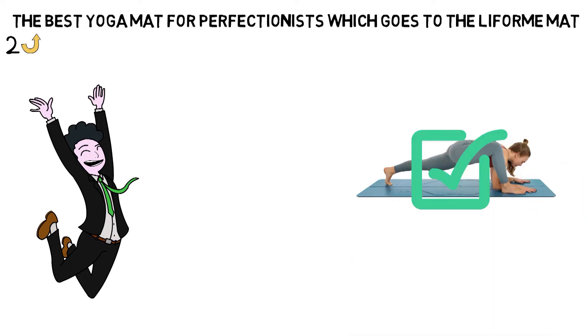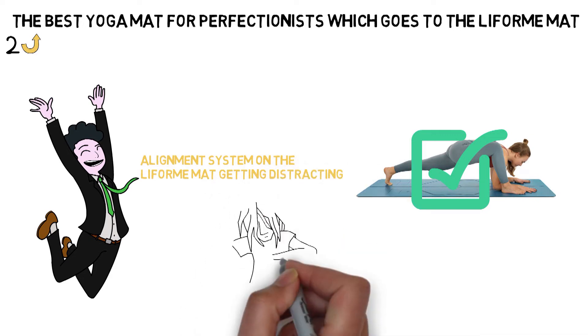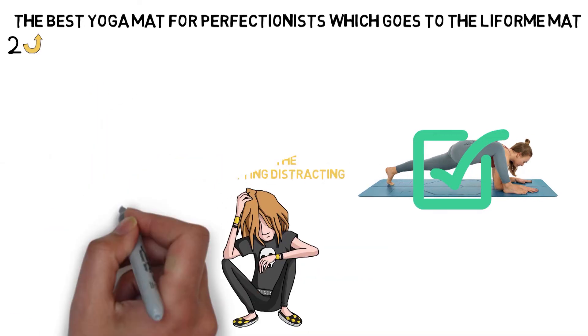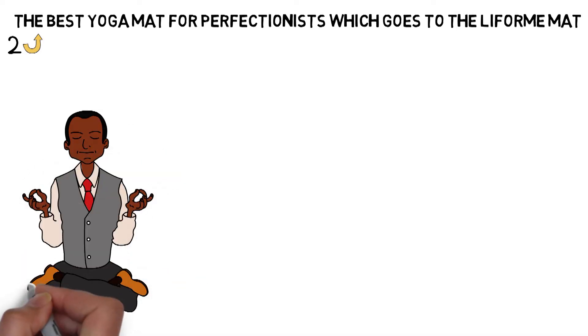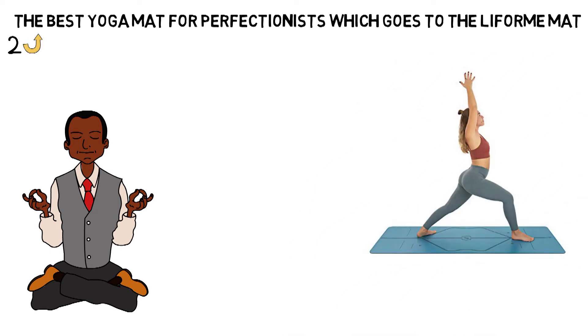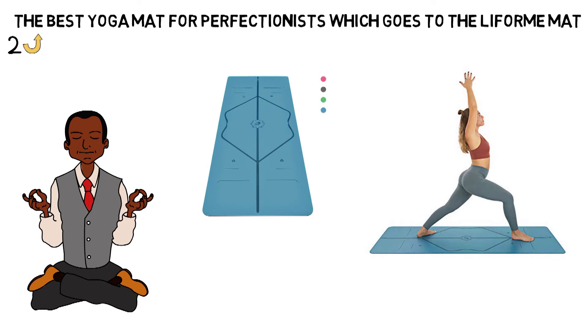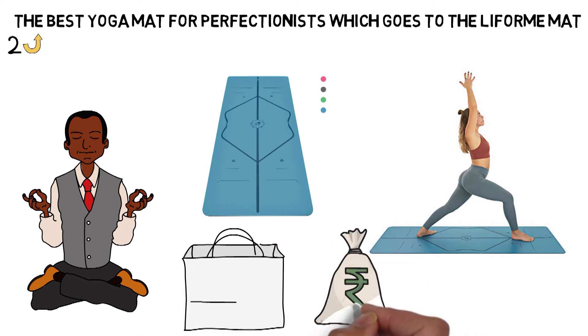It's not hard to imagine the alignment system on the Lifeform mat getting distracting, and of course everybody is unique. These days, many yogis shy away from the stereotype that you have to be fit and flexible to practice, but if your limbs happen to line up with the printed system and you're looking to go deeper into perfect alignment, the Lifeform mat is the one for you, and it comes with a cool Lifeform yoga bag. It is really expensive, though, so you'll have to shell out a pretty penny for it.